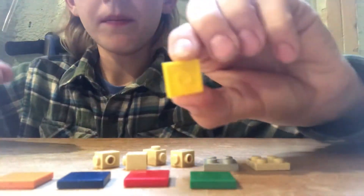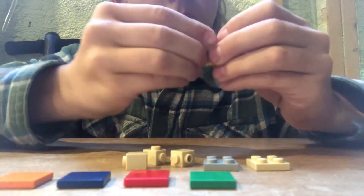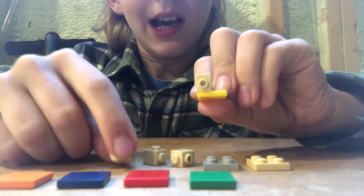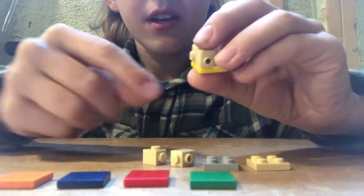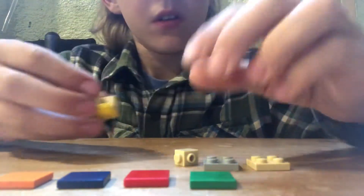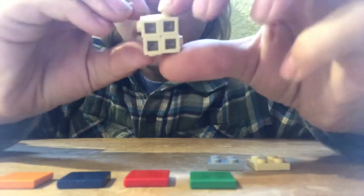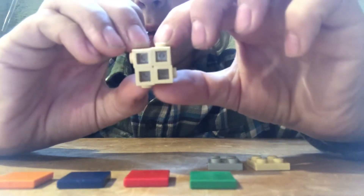You're going to start off by taking the yellow one into your four headlight bricks and placing one facing out, one facing the side, one facing towards you, and one facing the other side. So it looks like this when you're finished, with the studs all facing on one side.